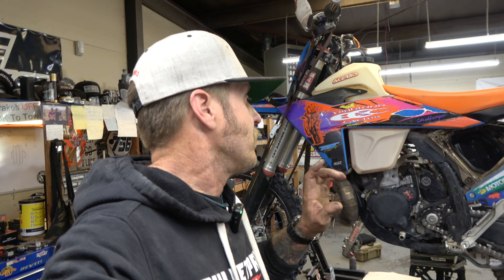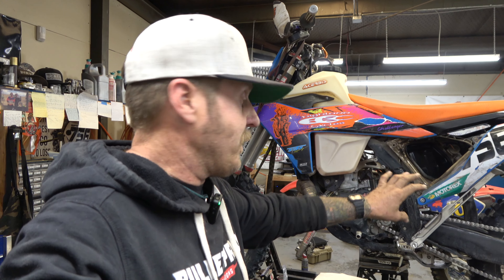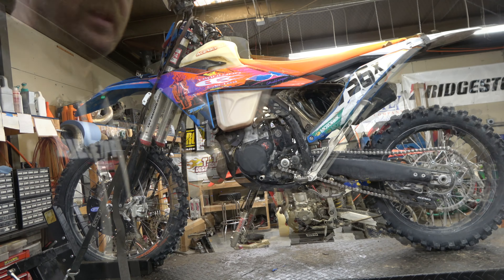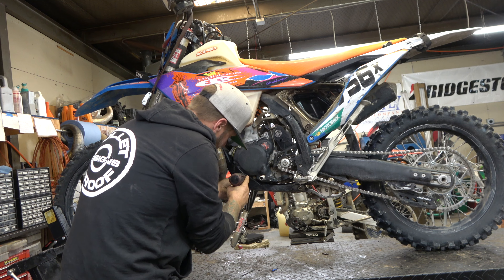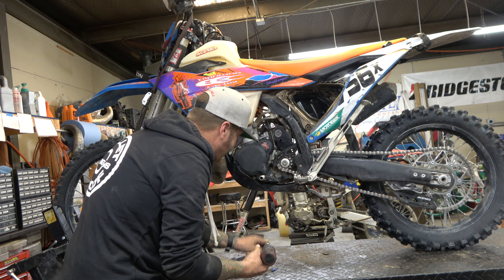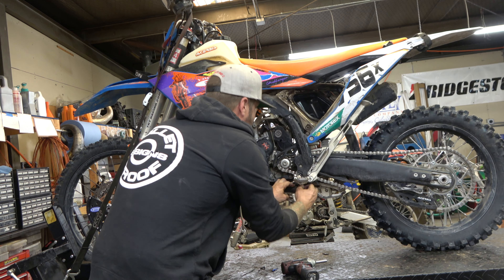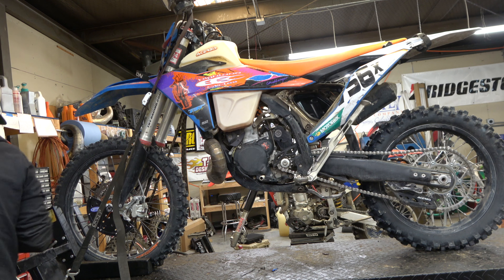I've got the air filter off because I'm cleaning it — the Brapping Blast is tomorrow. I'm going to be shooting shotguns at the house and then riding dirt bikes at Peach Valley, so that is drying in the sun right now. Let me grab an eight mil — let's yank this other skid plate off.